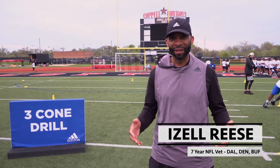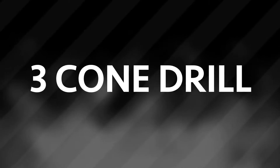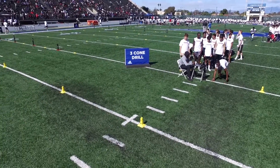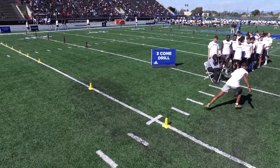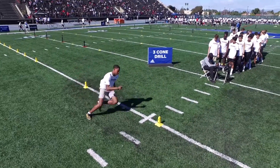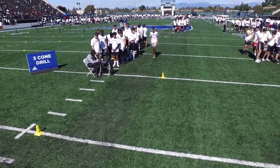Starting out, stay low — every drill that we do, we want to stay low. The three-cone drill is exactly what it is: we have three cones laid out here in an L shape. This is your starting point, and then you're going to this cone, then coming down and looping around this cone, coming all the way back through, and finishing where you started.